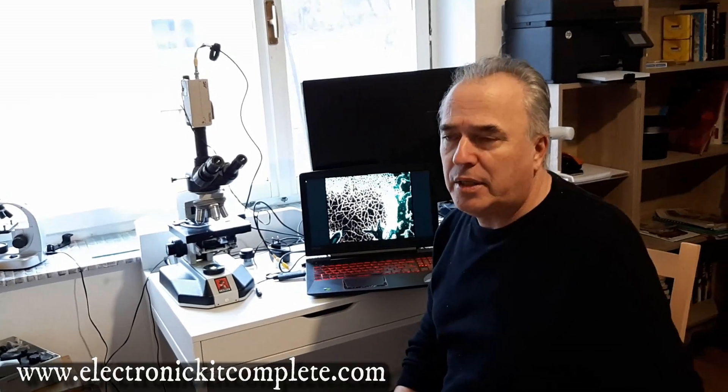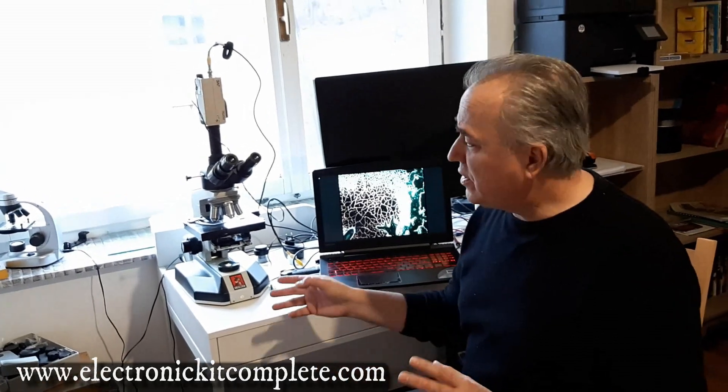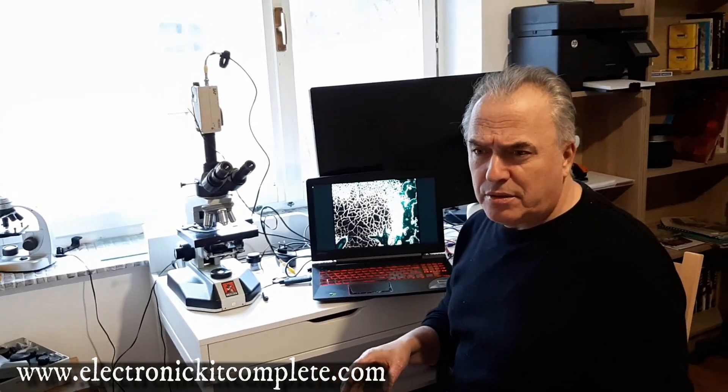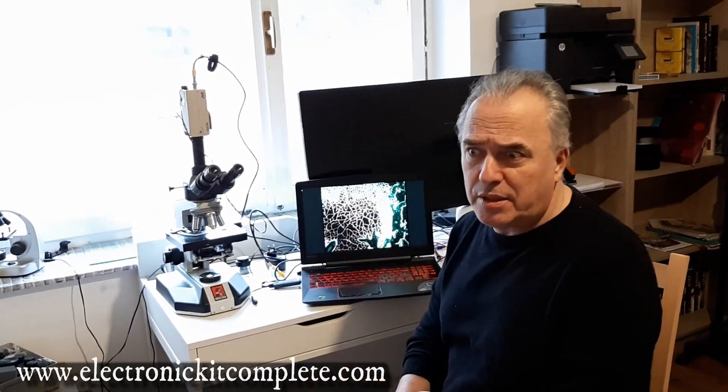I checked my blood — that's also the reason why I initiated the work with Bobek. I wasn't sure, maybe it was a placebo or something else. So I bought this microscope, it was about three thousand dollars, and I checked my blood with two hours difference.